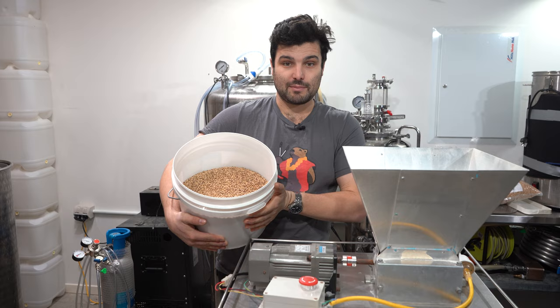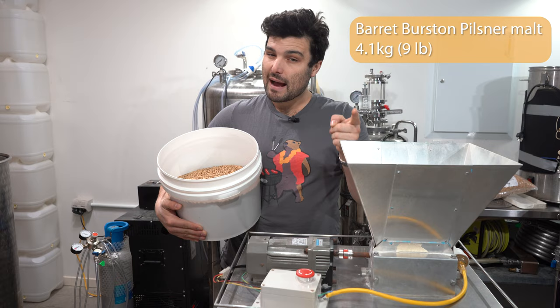All we need for this grain bill is 4.1 kilos — which is about eight pounds — of pilsner malt. We're using Barrett Burston's Australian pilsner malt, pretty good quality, it's going to give us a nice clean dry finish. Now we just need to get to crushing. Have I put the bucket under there? Yeah, I have. Okay, let's go.